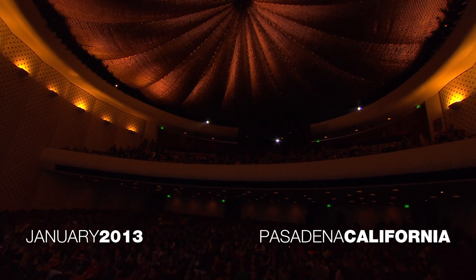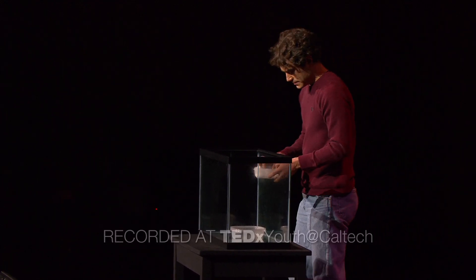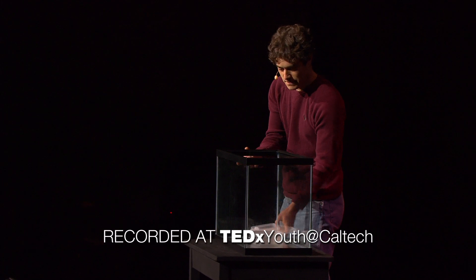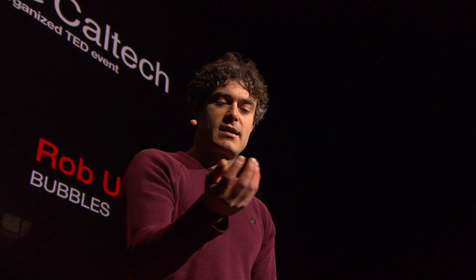I want to show you an experiment. Maybe some of you can guess what this is. Dry ice. This is dry ice — frozen carbon dioxide. It's extremely cold, and people will tell you not to touch it with your bare hands, and that's probably good advice. But you can get away with it if you kind of bobble it like a hot potato, and if you're a little daring, you can even do this.